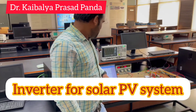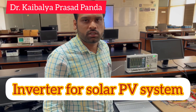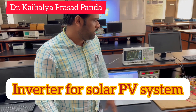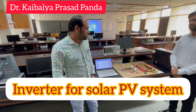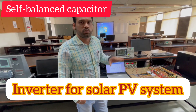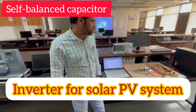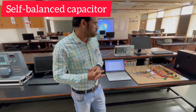Hi everyone. These two students have developed a novel circuit for the 9-level multilevel inverter. As they have already told, they have used switched capacitor circuits to boost the voltage. And these switched capacitors are self-balanced type — they do not use any additional control logic for voltage balancing. They only use the switching logic to maintain the voltage balancing across the capacitors.